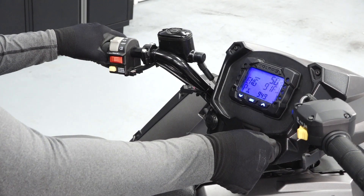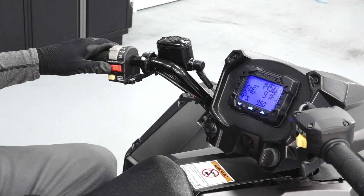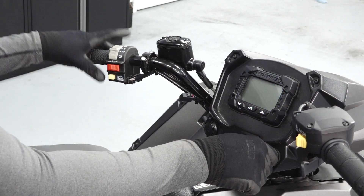Start the engine and verify the low oil pressure light is not illuminated. Stop the engine with the run/stop switch and ensure the engine does not restart.